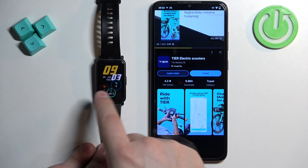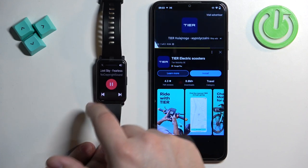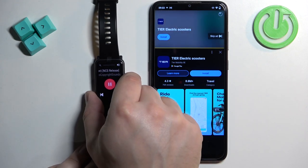You can also swipe left on the watch face and scroll through the list of widgets — one of them should be the music widget, and you can basically control it right there instead of going through the menu and tapping on music.